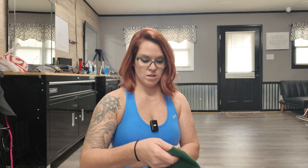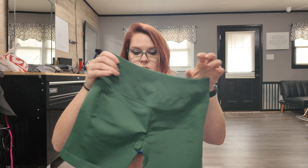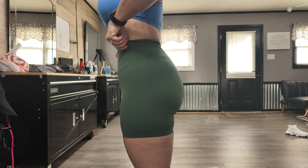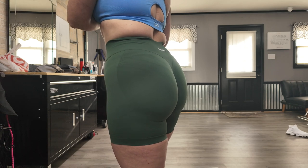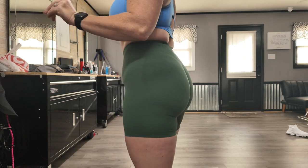The color is Aiden green. This is the four-and-a-half inch version. Here they are on — let's not pay attention to my blue bra not matching these, because I love to match.